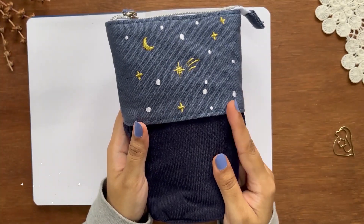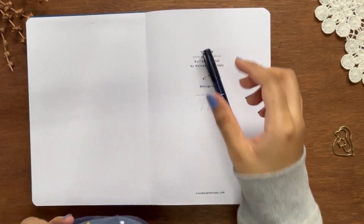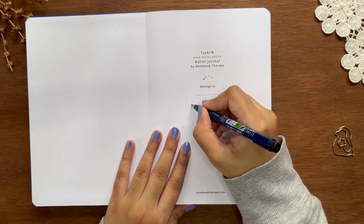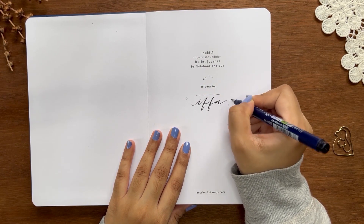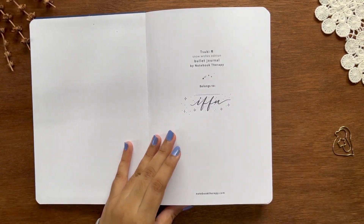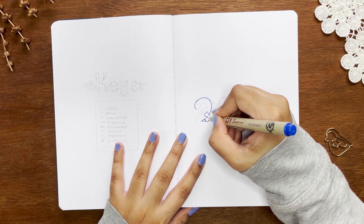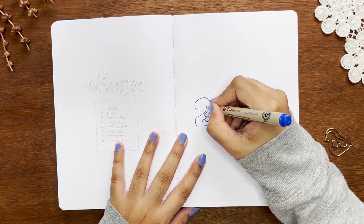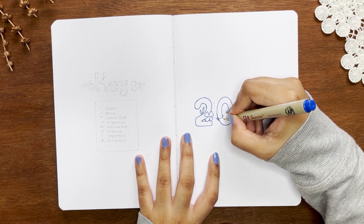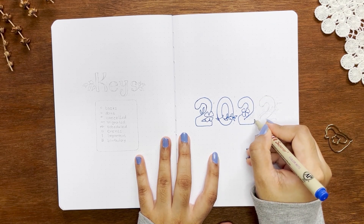This pretty pencil bag is also in the set from Notebook Therapy. If you'd like to buy any products from them, use my affiliate code — you'll get 10% off and I might receive a little commission. Let's start setting up this new notebook by writing my name, which is the most satisfying thing about starting a brand new notebook. I'm using a Tombow Fudenosuke hard tip brush pen. I've chosen navy blue as the main color — I wanted to match the cover color, and I've never made a blue theme before so I'm a little nervous about how it'll turn out.